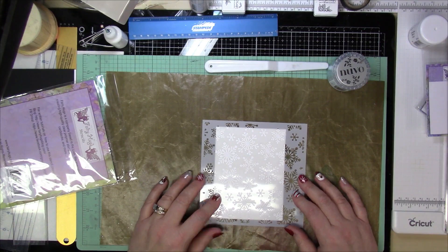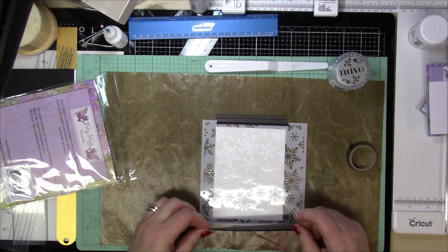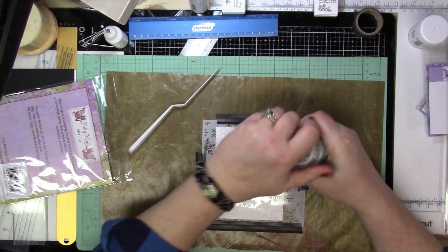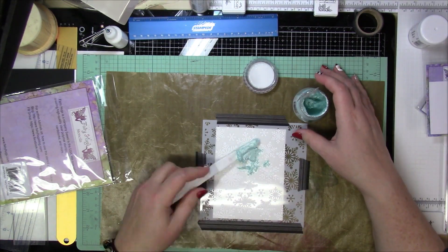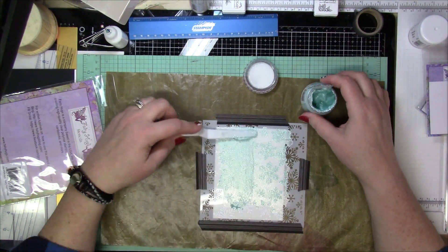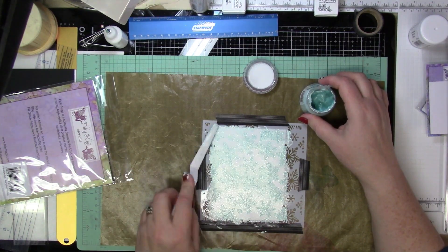Now I'm going to be using some Glacier Paste by Nouveau with the stencil, and I just love the texture and the look of Glacier Paste. So I'm going to get my little plastic palette knife and just whip that up and put it down there. When you're using Glacier Paste, you want to make sure that you have a very thin, even layer on it.